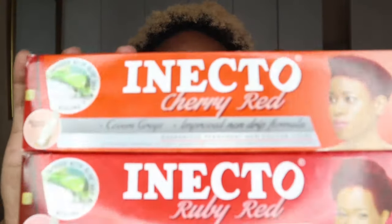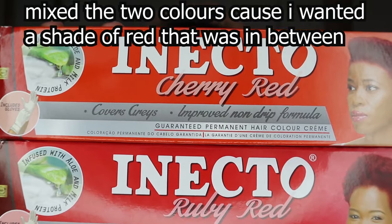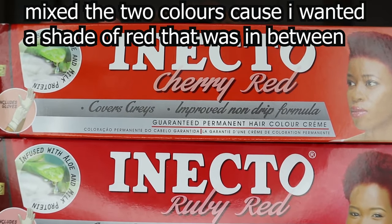If you're interested to see how I achieved this hair color, please continue watching. For today's video I'm going to be using these two products: Enecto in Ruby Red and Cherry Red. I tested it briefly on my hair before, leaving it for only 10 minutes because I was scared, but today we're going in with full force. Inside each box is the permanent hair color cream, conditioner, developer, a set of gloves, and a mixing stick.